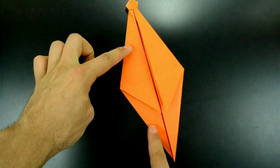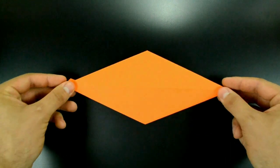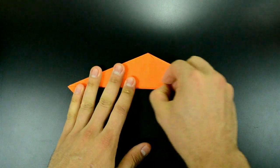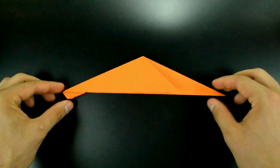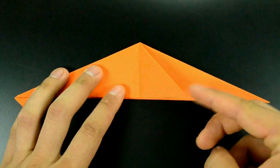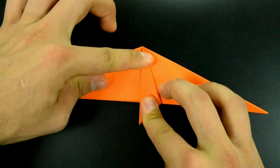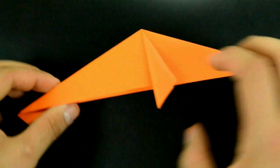Now, keeping this position, turn over and fold in half horizontally. On this flap in the middle, fold the diagonal edge to this vertical line. Repeat on the other side.